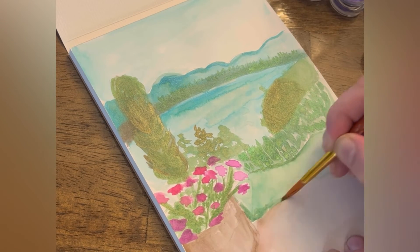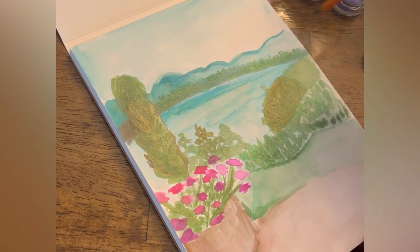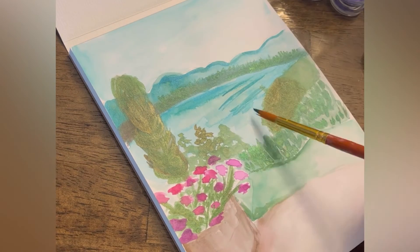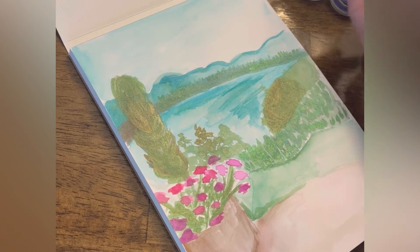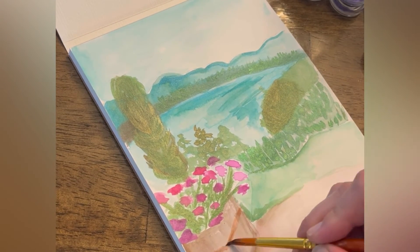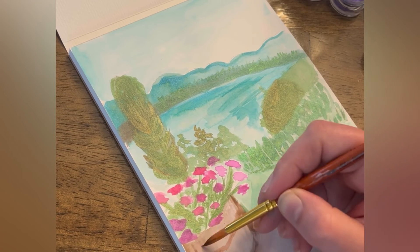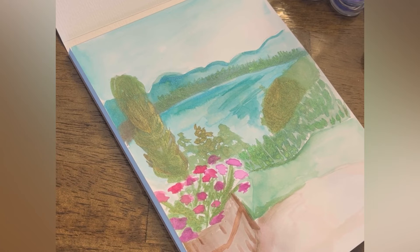I'm just dabbling here, trying to fill in my plant a little bit. Now I wanted to give some more illusion of reflection off the water. I noticed in my photo there were some darker colors to the right side of the lake, so I added those in. I'm doing the same thing for my flower pot, adding some lines because this was a wood barrel.